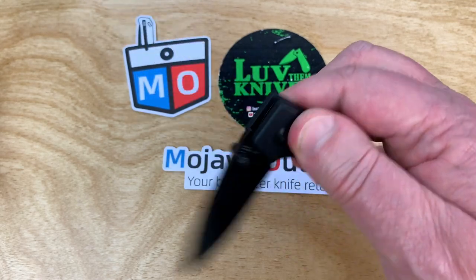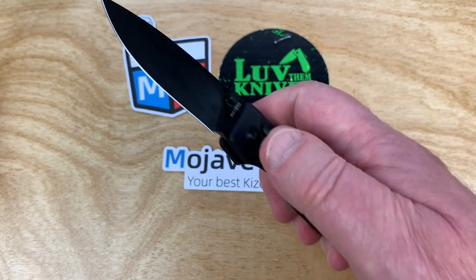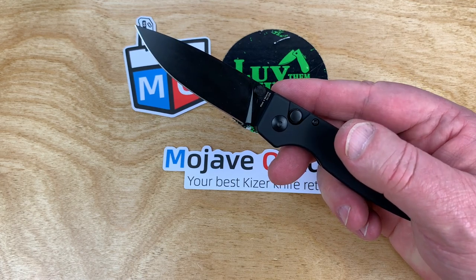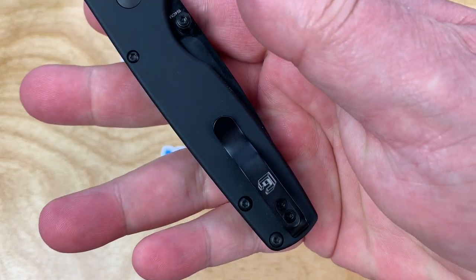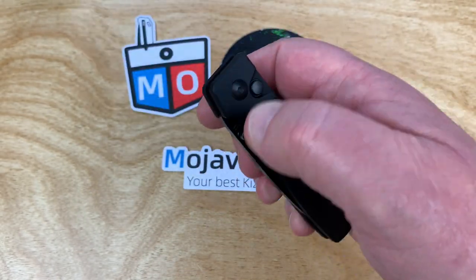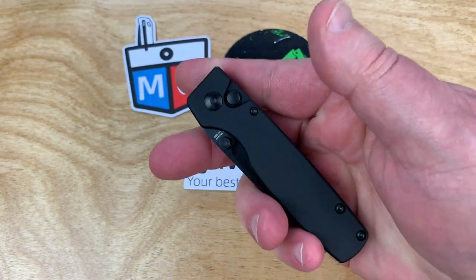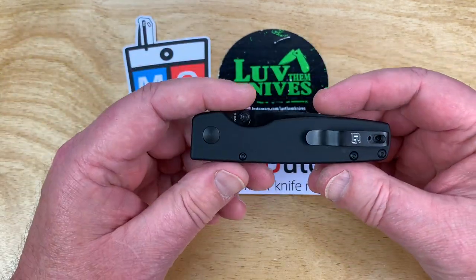Just recently I got my hands on that mini Beg Lighter in M390 with titanium frag pattern scales. That is way cool. And it's a liner lock, not a frame lock. Other than the fact that it's not a left-hand action, the detent is light — but it's light because you want to be able to do this. It's so easy. The fidget factor alone is probably worth the price of entry.